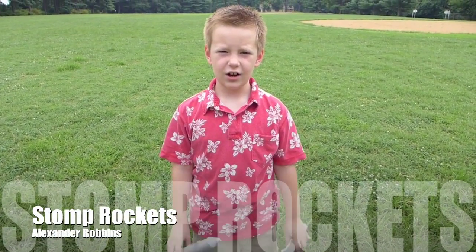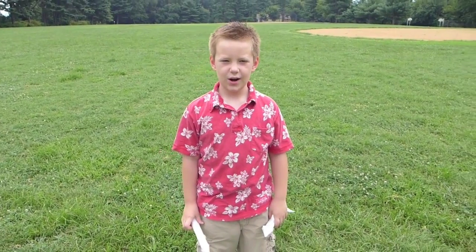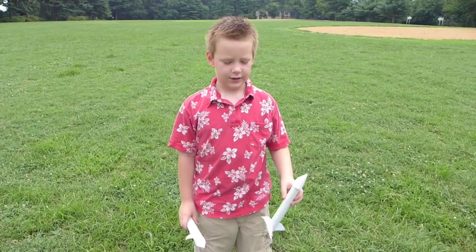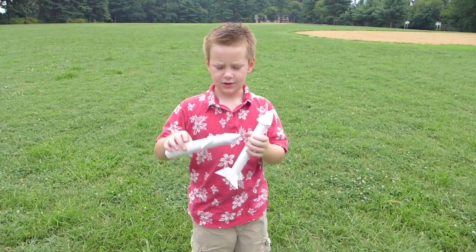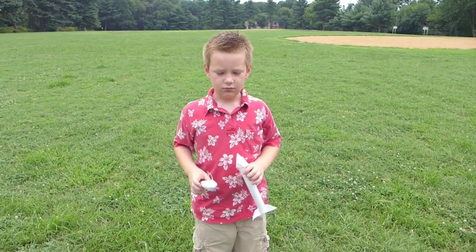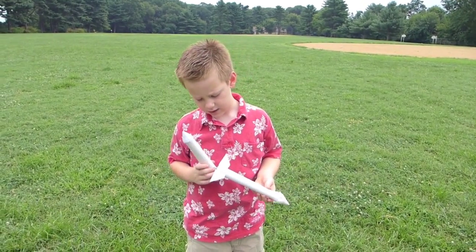Hi, my name is Alexander and I have some Stomp Rockets here that I'm going to show you that I made. This is one of them. This is another one. And I'm going to launch them for my first time. And this is how I made it.